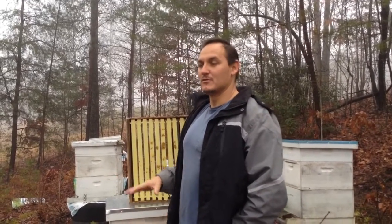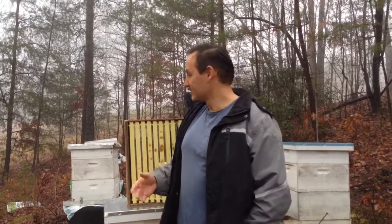Hey guys, today I want to show you my bee heaters inside of the beehive so you guys could see exactly how that works.